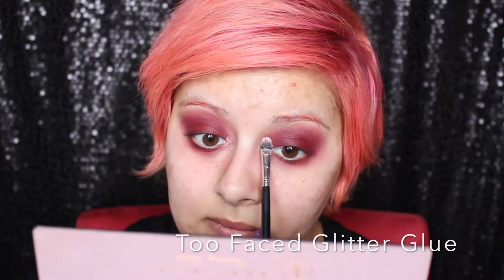Then I'm going to follow that up with the Too Faced Glitter Glue on my inner corner, working it up towards my brow bone — just that little curve on the bone. Then I'm going to put on top of that the MAC 3D Pink Glitter, and that's what's going to give us that really wow factor — the eyes that sparkle.